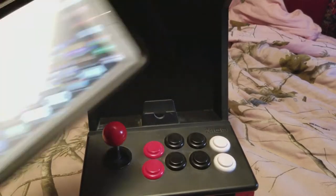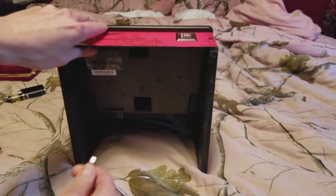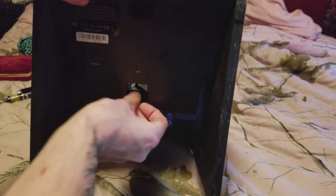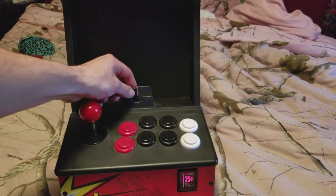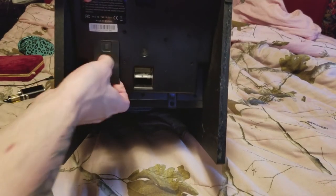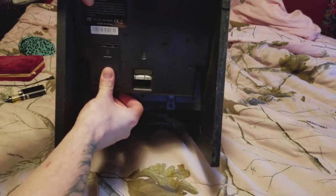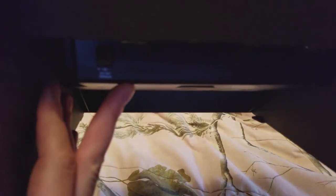Another nice touch with the iCade is there's actually a pass-through on the bottom where you can feed a charging cable so you can keep your tablet charged while you're using it. It runs off two AA batteries, and I've only ever had to change them once so far. There's also an option on the bottom for DC input if you have an adapter.